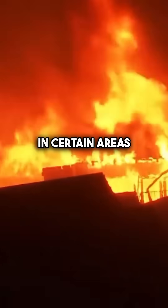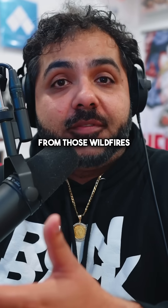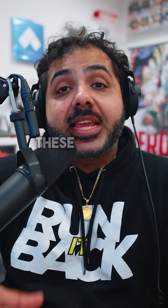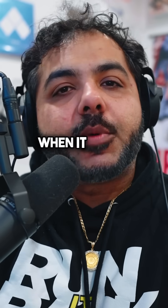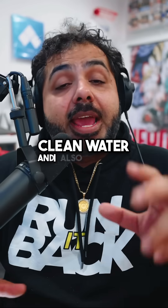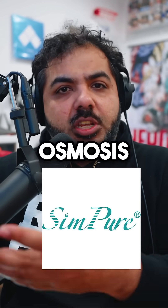A few months ago during the California wildfires, I talked about how water quality in certain areas wasn't doing great because of the contaminants from those wildfires. Amongst the other things to try to mitigate these specific problems, I mentioned reverse osmosis, which is like the newest tech when it comes to drinking clean water. And I also mentioned Simpure, who makes probably one of the most well-known reverse osmosis machines.